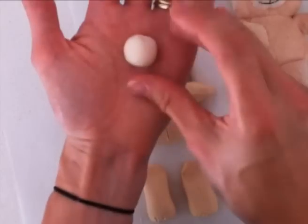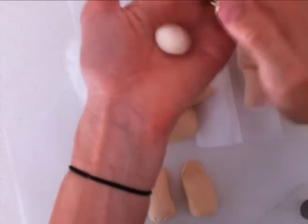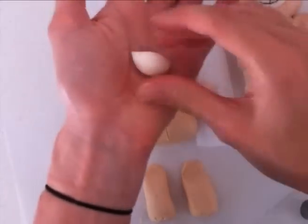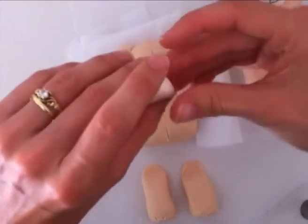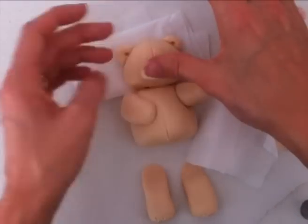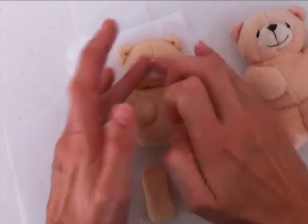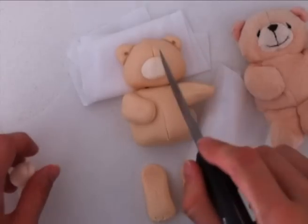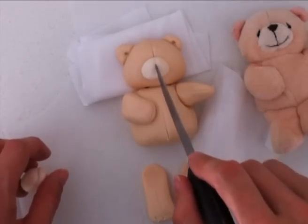Then take some light cream coloured fondant and shape it into a round shape for his nose, then cut it in half. Just as it is in that shape, stick that right where his nose should go. Once it's in place you can then shape it a little bit more. Take a knife and just follow that indentation that's down the middle.